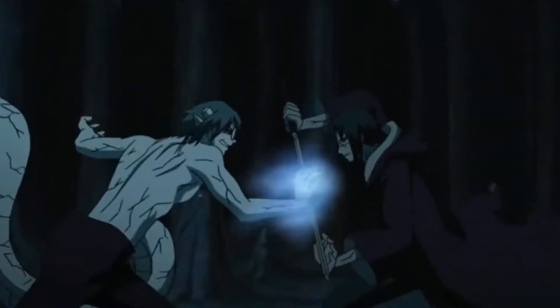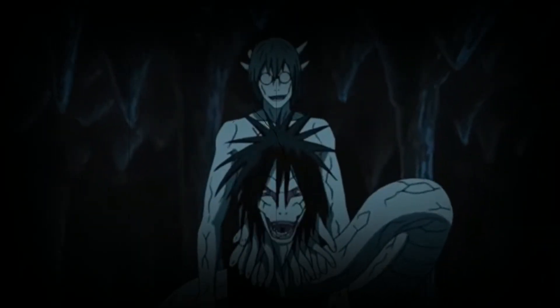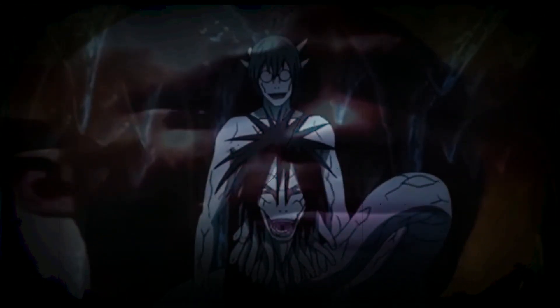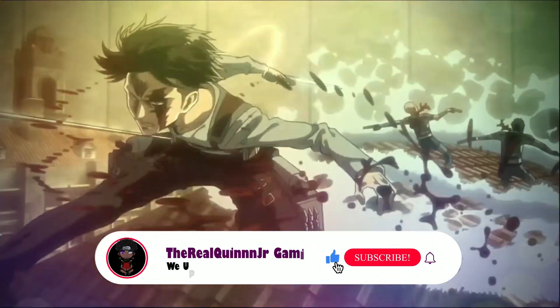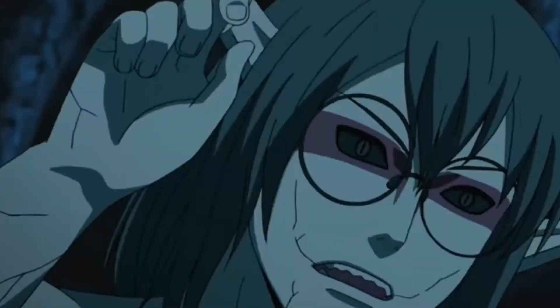So basically, the way that you counter this is you just got to admit that you're mid. It's that simple. Just kidding — hopefully you didn't click off the video. But so far, we only know that there are a certain few users that actually know how to use the Izanami.